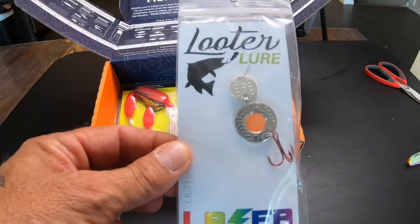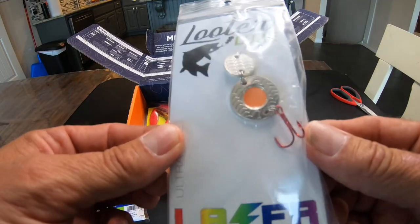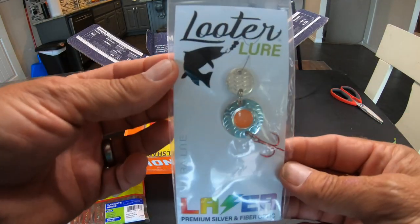A looter lure — I've never heard of this thing. It's some kind of a spoon. We'll fish this on light tackle.